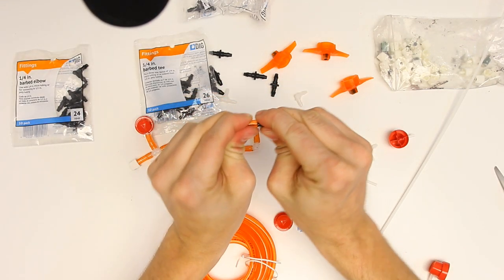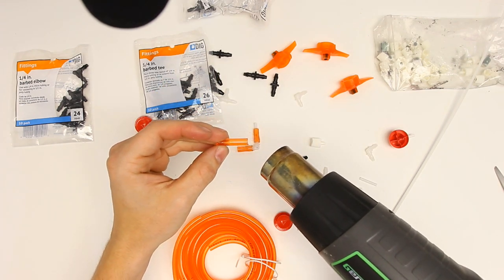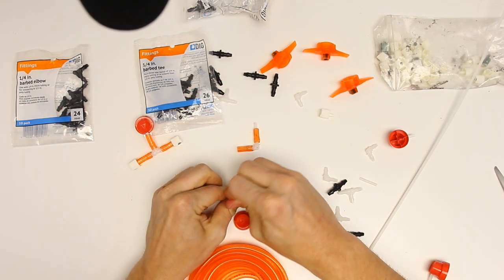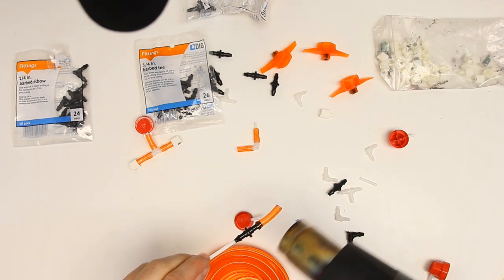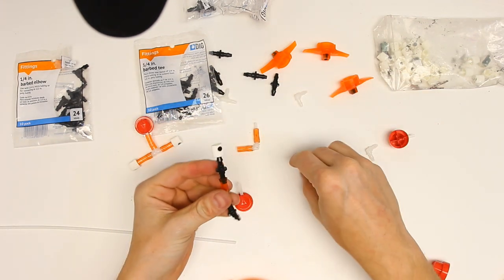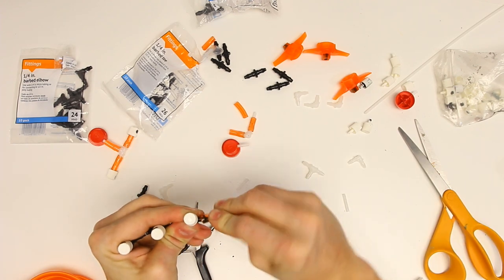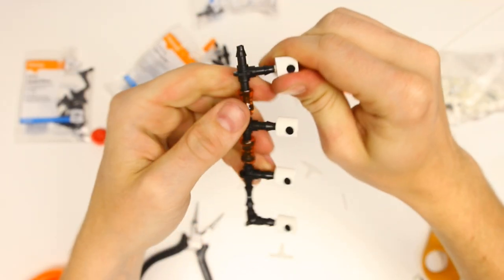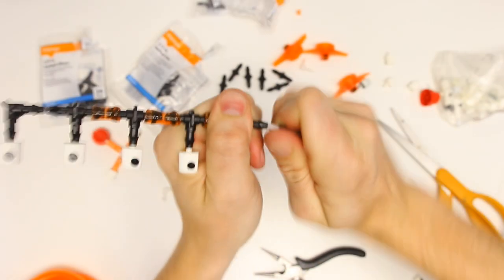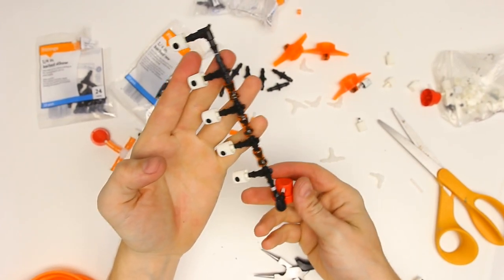These black elbows are definitely a little bit bigger. Let's try the heat gun and see if that helps soften up the tube a little. We're not quite getting over that barb much, but I don't think there's any way that's gonna leak. They're definitely sized a little bit different from these clear ones.